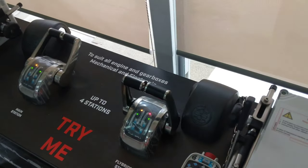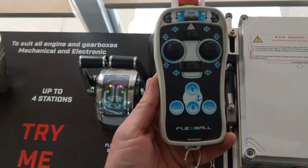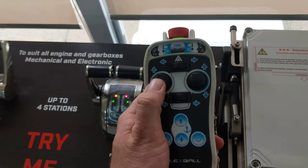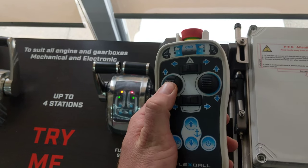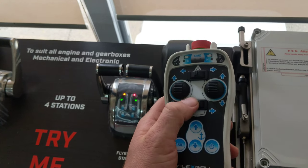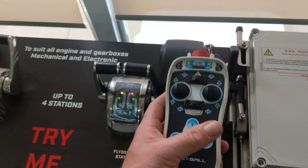They've also got an optional remote handheld control which is suitable for all docking applications. It controls the gearbox movement in both forward and reverse directions. You've also got options for stern thruster, bow thruster and your anchor winch control as well.